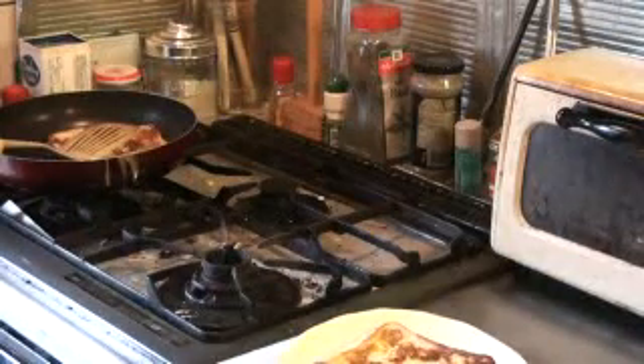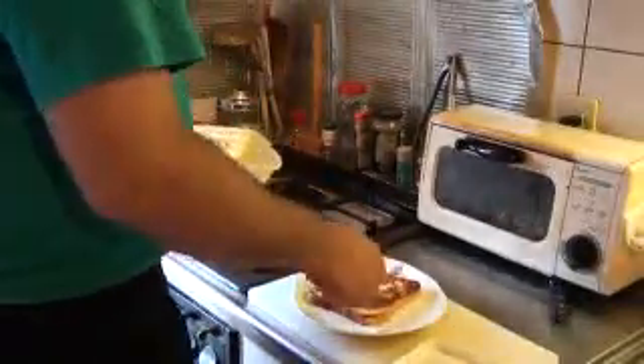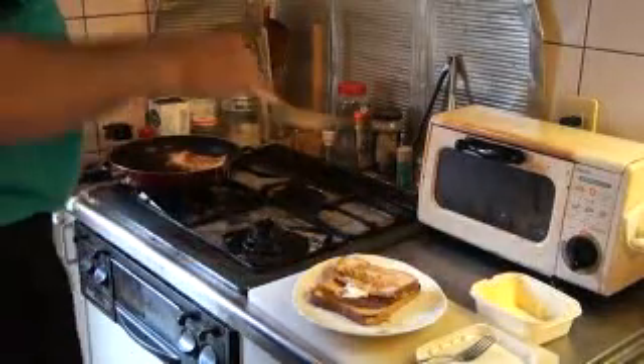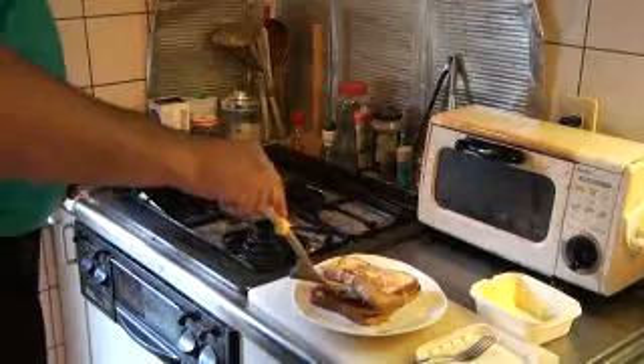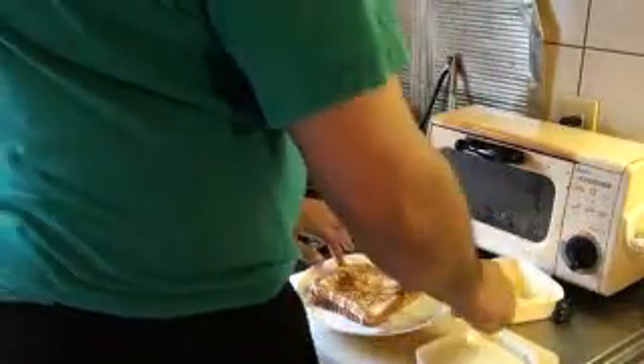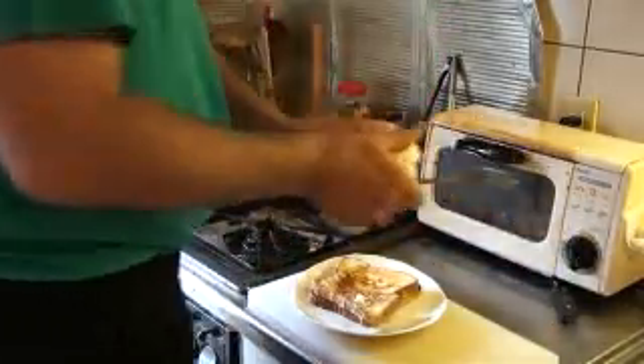Turn that off, take it off the heat, and add a little bit of margarine. Put these on top and the margarine will just melt inside. Depending on how much margarine you want — some people like lots of butter, some people only like a little bit. お好みでまた焼き上がったトーストの上に、マーガリンを足してください。